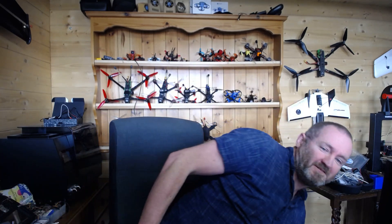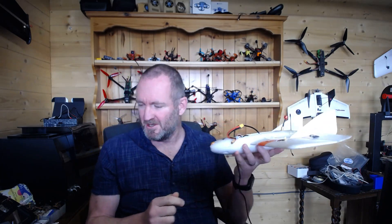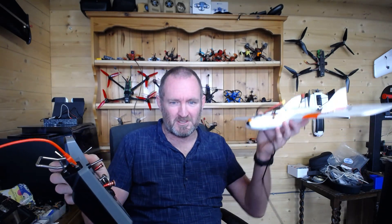Before I even show you how, just to prove something, I'm going to get my aircraft over here. I've got my little trusty nano goblin, and you'll note there's a Crossfire antenna on this. I'm going to turn the vario on — hear that beeping — watch what happens.